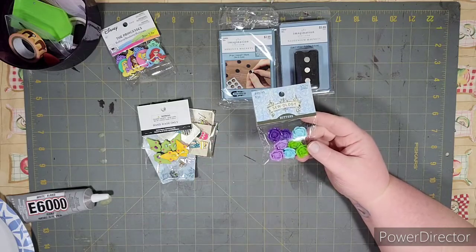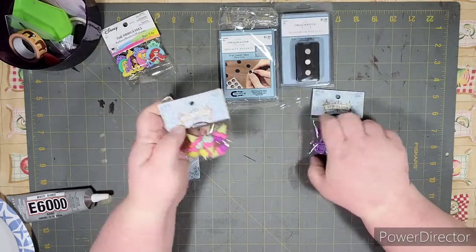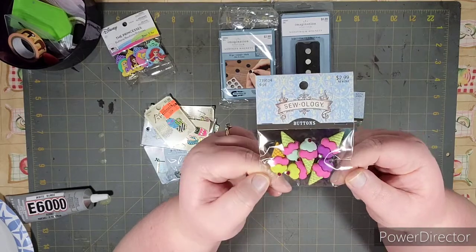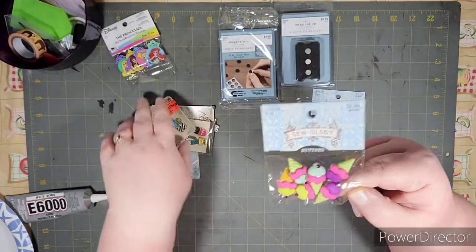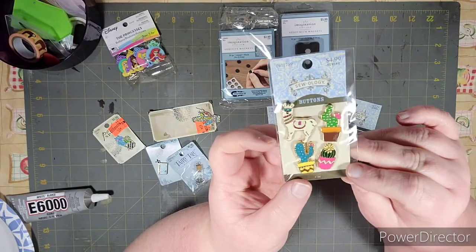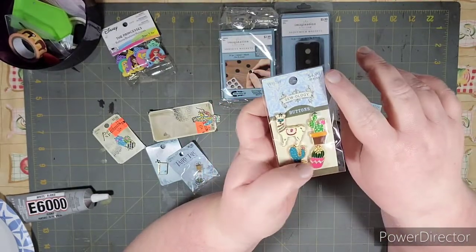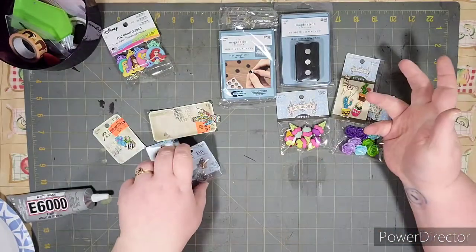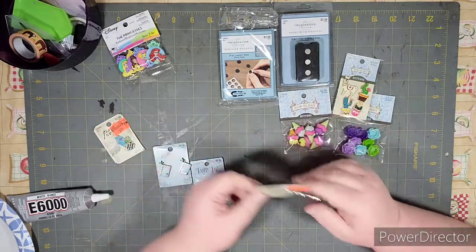So I found some buttons — we've got flowers, some little ice cream cones, little cactus, and a llama. I thought these were super cute. All these were 40% off. The prices were like $5, $3, and $2.30, but at 40 or 50% off already. Those are what I found in the button section.